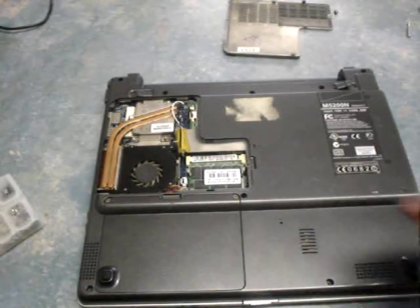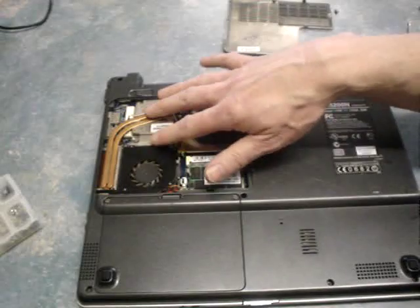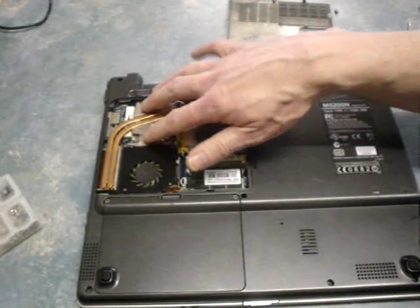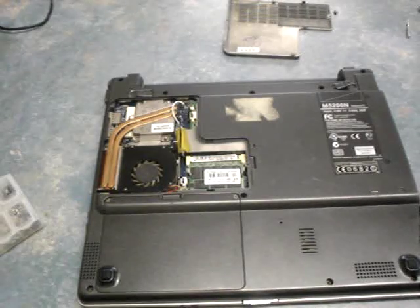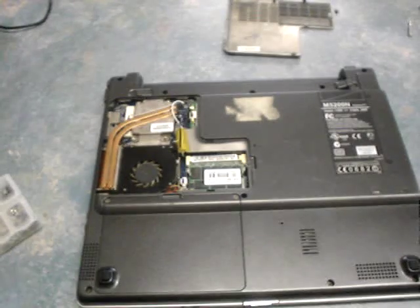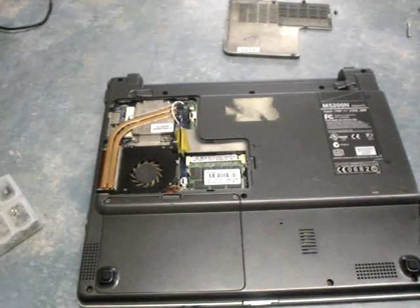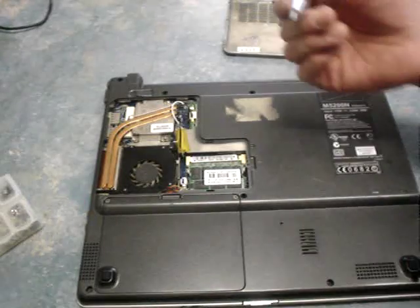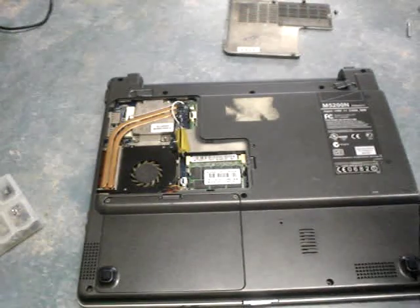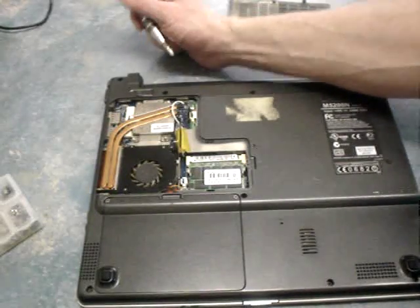The first time I ever did this, I tried to use a screwdriver and all sorts of things. This is the power of the fan that keeps the processor, which is inside, cool. It is quite an issue to put it back together again afterwards, because the screws are quite fiddly, and I have what's called an essential tremor. So to put them back for me is a major issue.